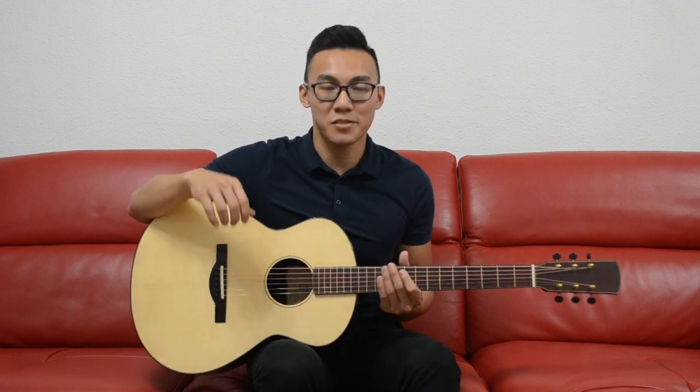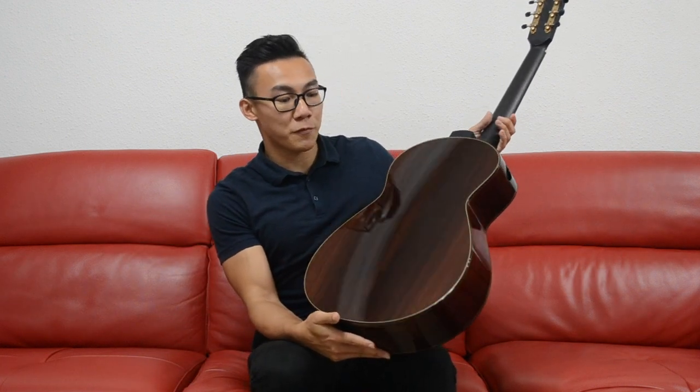Dion guitars instantly catch your eye with the elegant simplicity of their design, which really brings meaning to the phrase 'less is more.' The rosette consists of a simple ring, and there isn't even a backstrip. This allows the wood to speak for itself.